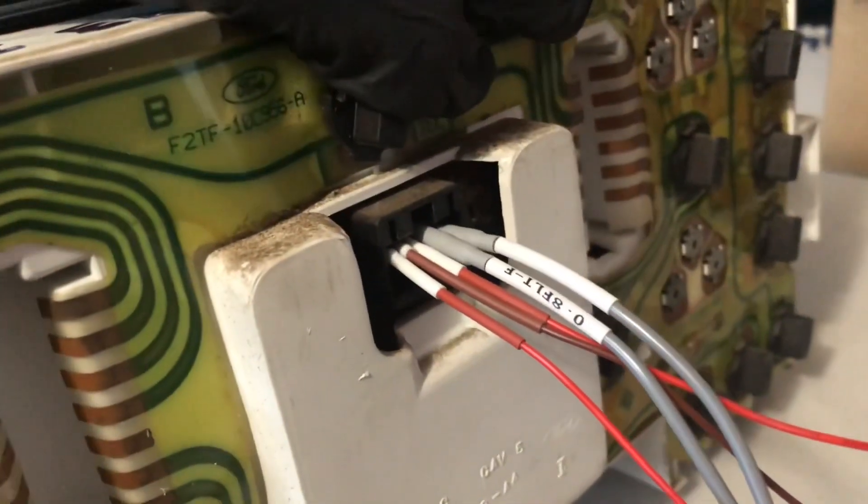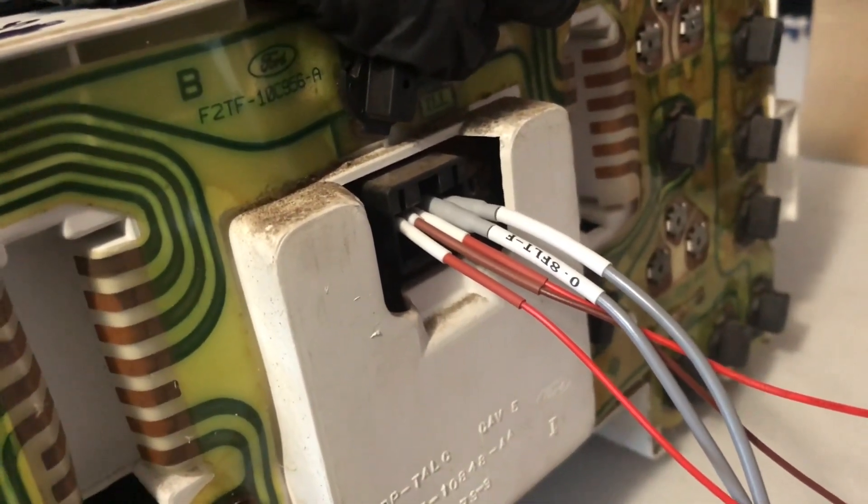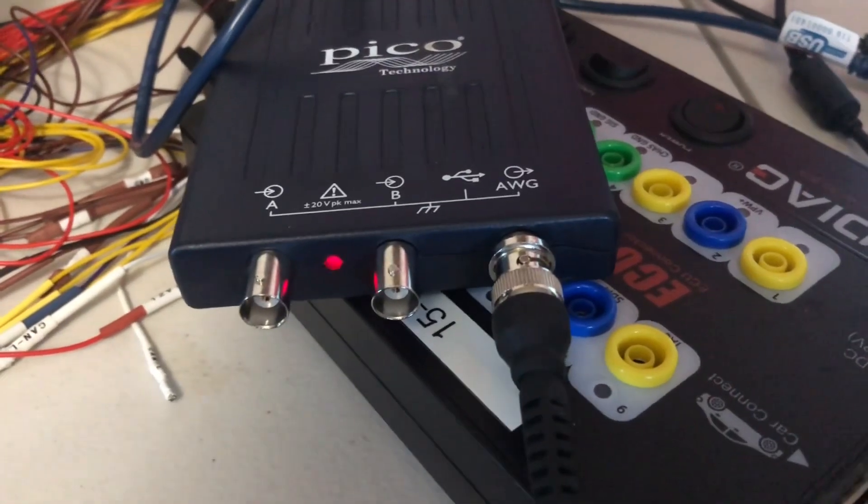I was able to figure out what wires need to go where. Basically, constant power, ignition power, ground. And those two gray wires are going to my PicoScope channel — the AWG, which is a signal generator channel.